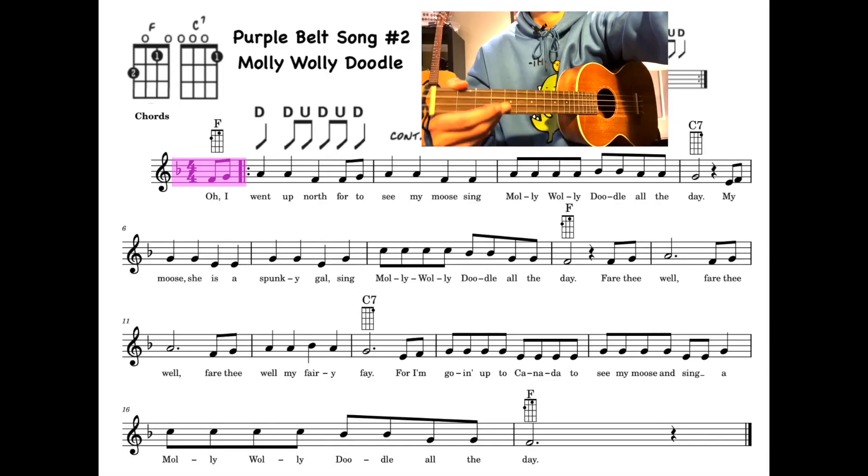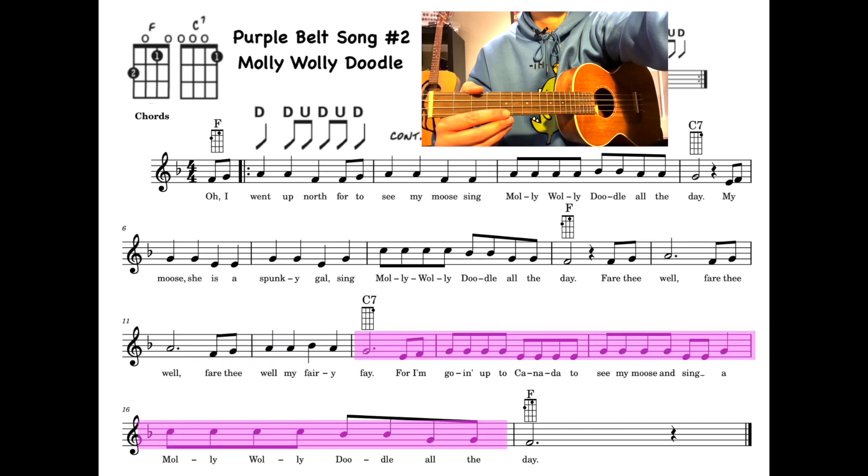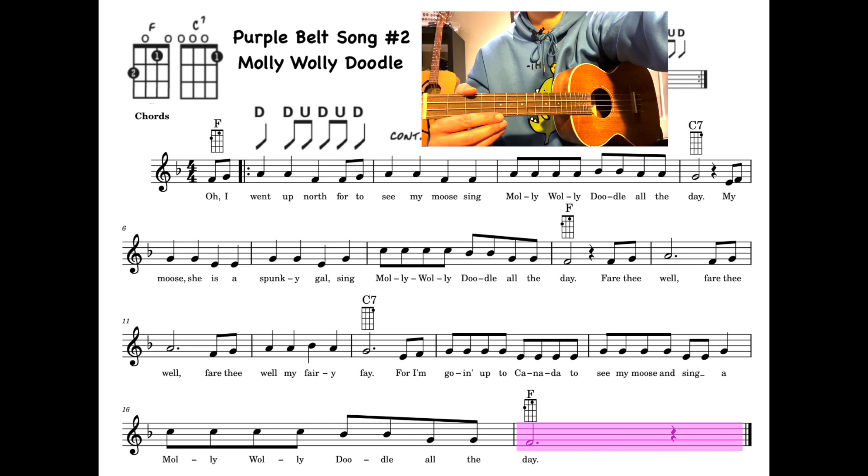We're starting off with a little intro at the beginning, and then we get into the piece playing the F chord of that pattern three times, followed by the C7 chord for four measures, then another four measures of F chord, with another four measures of C7, ending off with one measure of F.